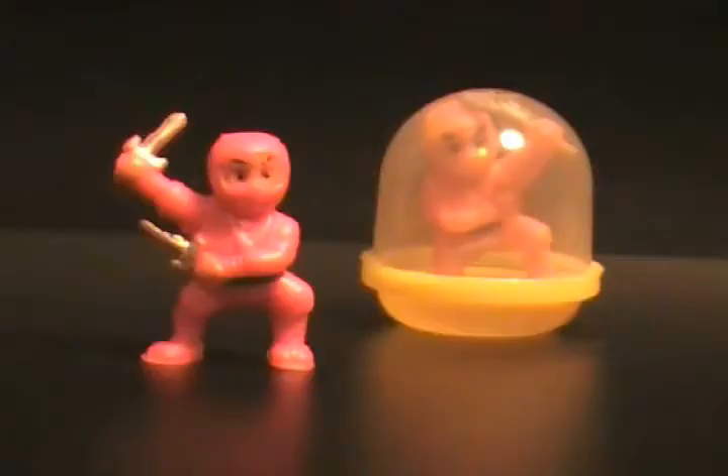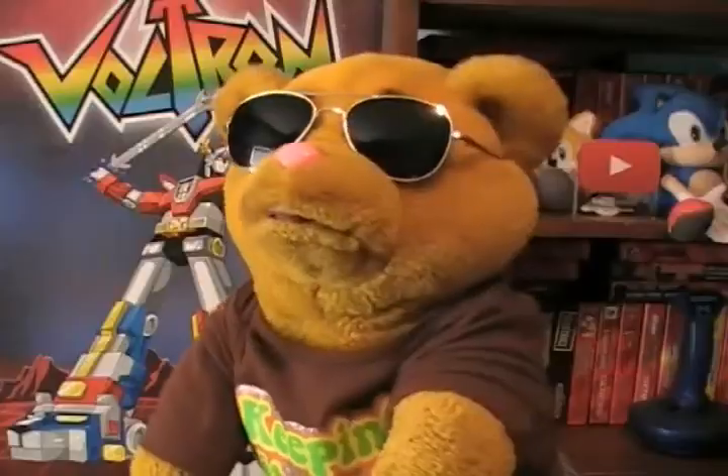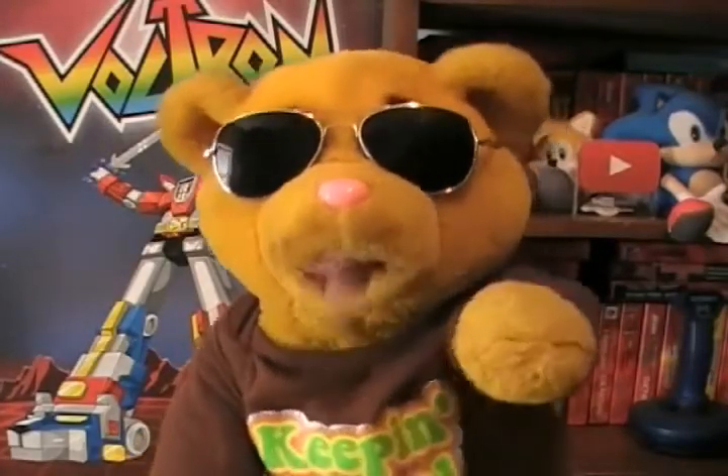Little rubber ninjas — they're awesome. They're little, they're rubber, and they're ninjas. They're little rubber ninjas and you can only get them in a fucking vending machine. Anyway, until fucking next time, keep it fucking real.